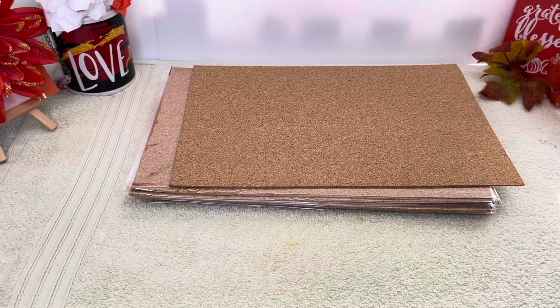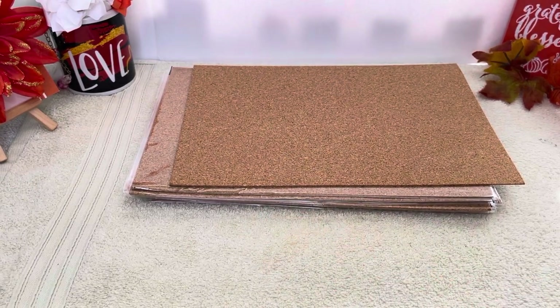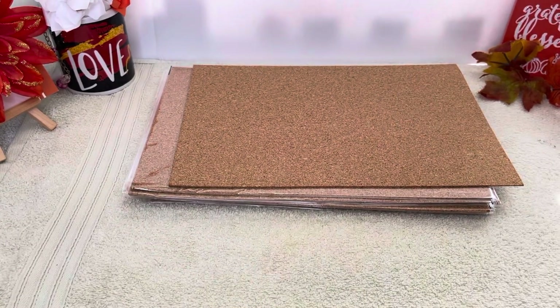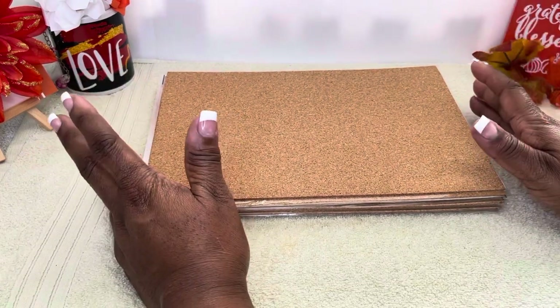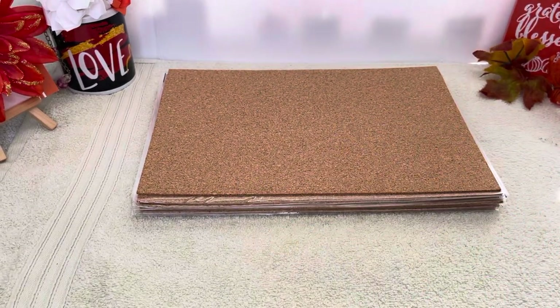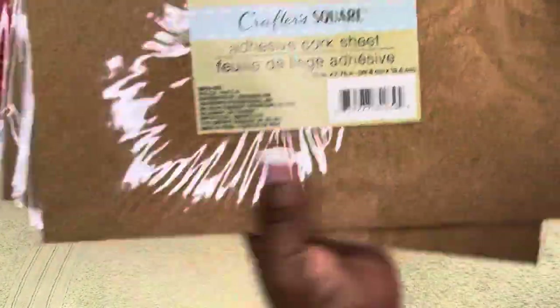Now the big cork boards at Walmart — they do have the big ones already made for you. They're $21 for the big one, I believe a 21 by 35. But I didn't really want that; I'm looking for something to hang my little projects, bracelets, sticky notes on. Instead of getting that, I figured I'd make a small one for now until I actually get what I want — because if I keep buying stuff that's not what I want, I'm stuck with a big cork board I didn't want.